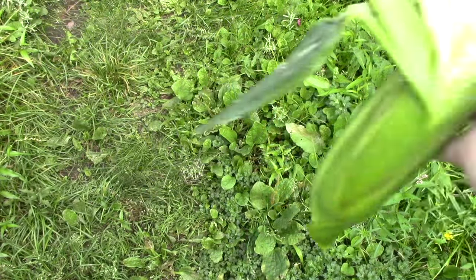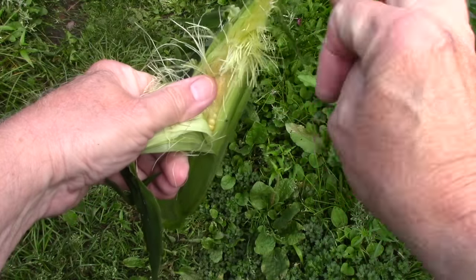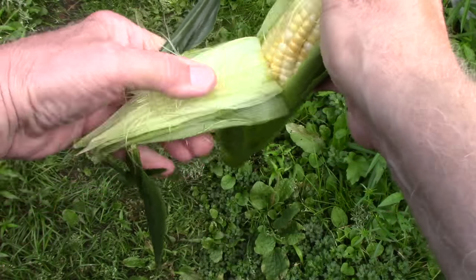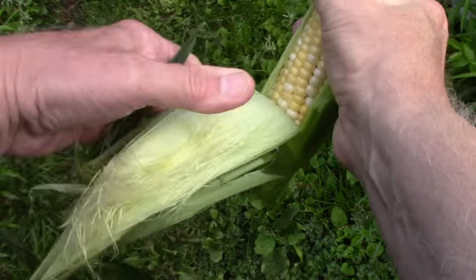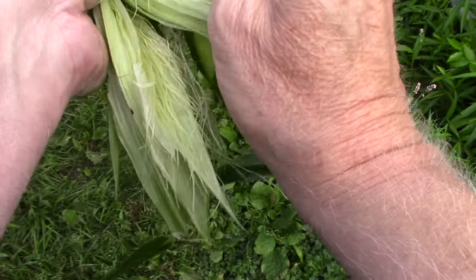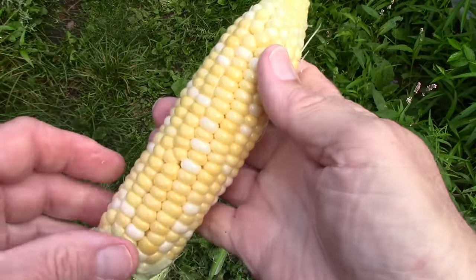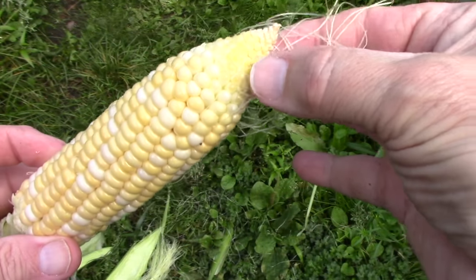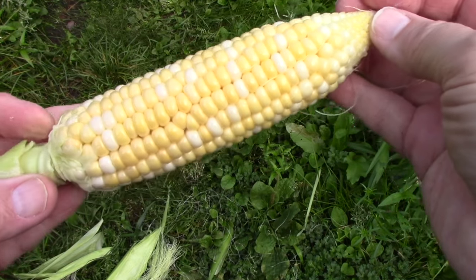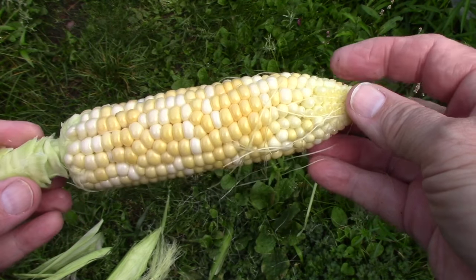I just got brave enough and picked another ear of corn. The kernels are just showing yellow now — I've taken the brown silk off, and all of the silks were brown on this one. It's looking like corn. Not a large ear, and out towards the end it probably would have grown and developed more if I'd left it longer, but that's what it's supposed to look like. It's a bicolored corn — yellow and white.